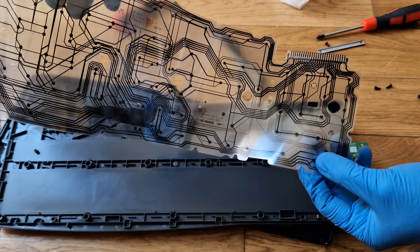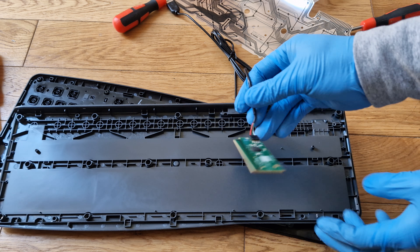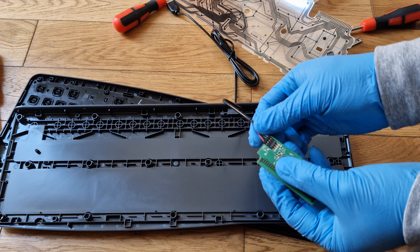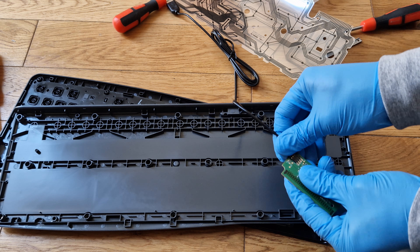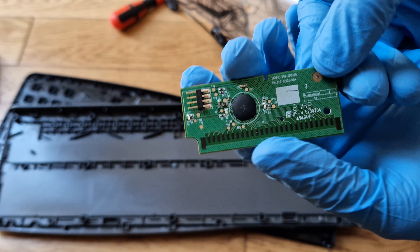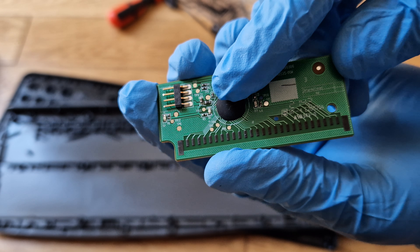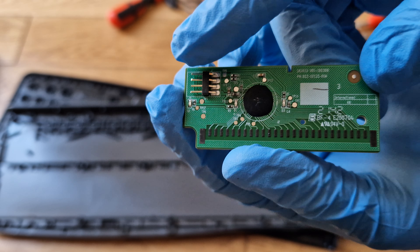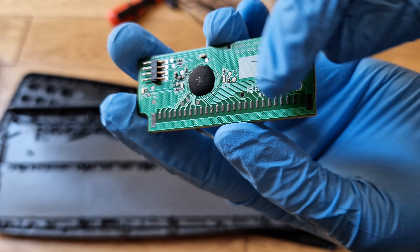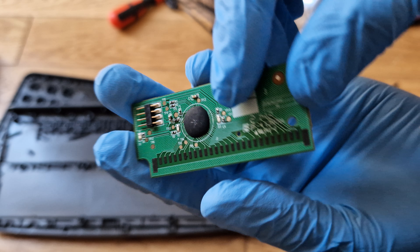It's like a poly thing — a little circuit in here. This is the main board: IC, wire connector, and button connector. It's really simple.